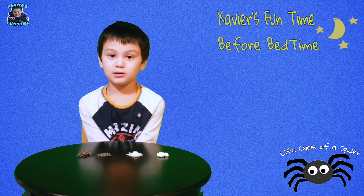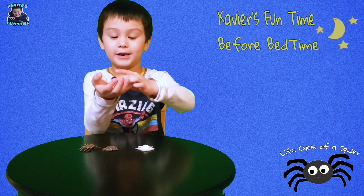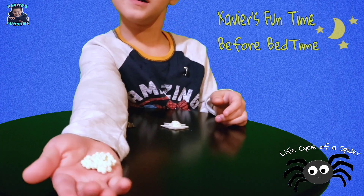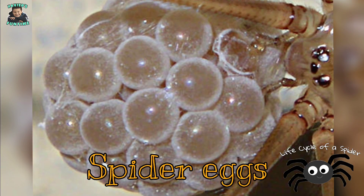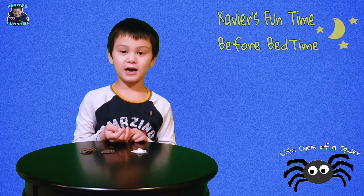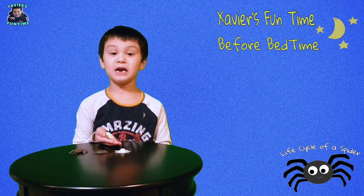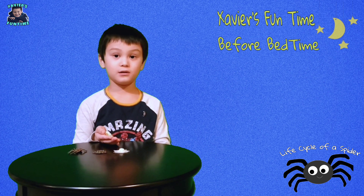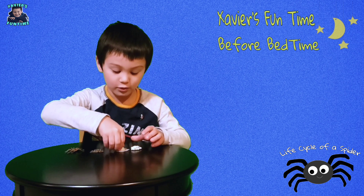The spider life cycle starts as an egg, like this one. A female spider can lay up to 3,000 eggs — that's awesome! To protect their eggs, they put them in a sack and attach it to their web, like this one.